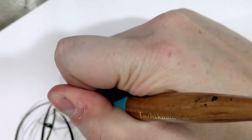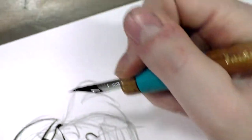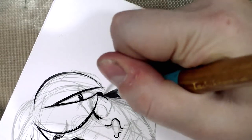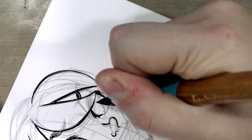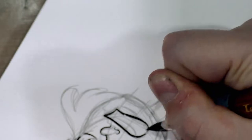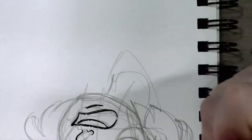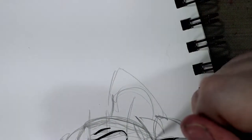G nibs can also hold a lot of ink. You can get caged G nibs — I have a review for a Tachikawa cage G nib on this channel, which I bought from Paper and Ink Arts. The cage adds a lot of ink capacity to the back, but it's sort of an aftermarket mod. The cage nibs on Paper and Ink Arts are about five dollars each because somebody has to hand-weld a little spring onto the back — they don't manufacture them in mass quantities. I've found Japanese nibs last a really long time, so I personally think the investment is worth it.